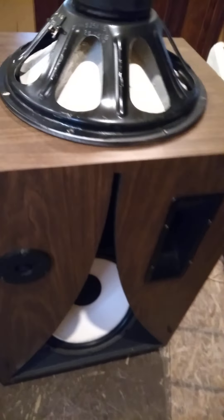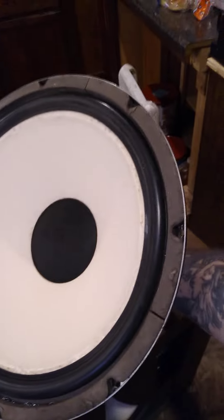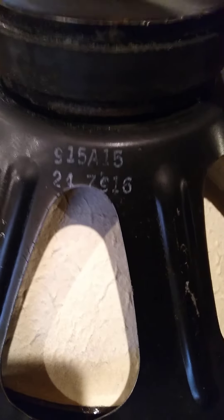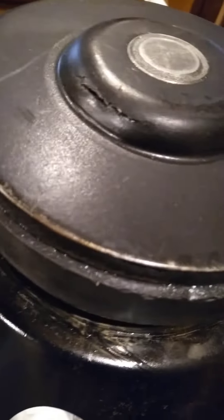The woofers that were in this — I have no clue what they are. For anybody that wants to know, there's the stamp on the basket and the stamp on the cone. I've never seen this before. Yes, that is a crack — it's actually got two of them.